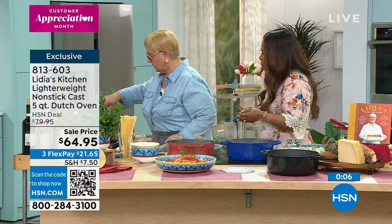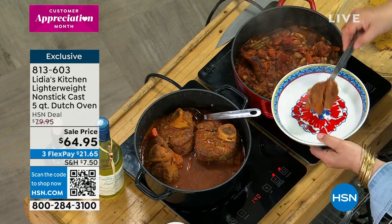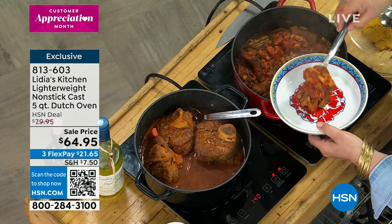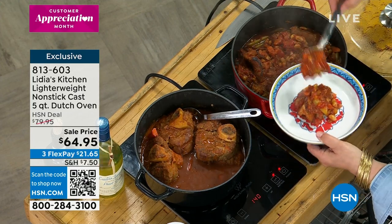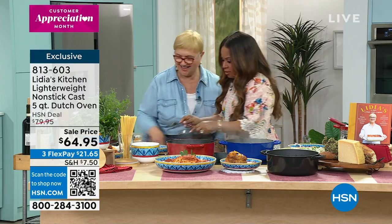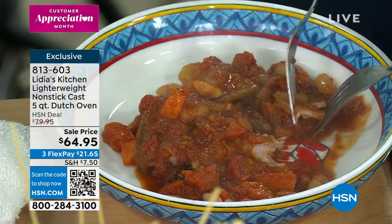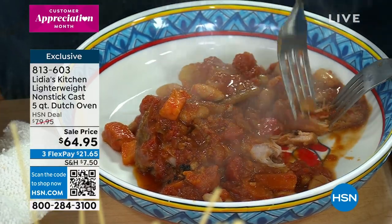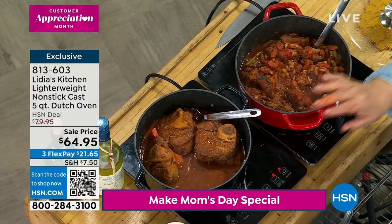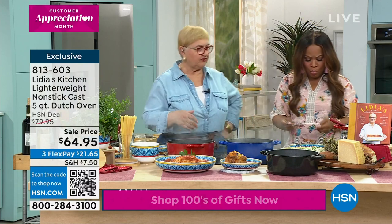And who doesn't like ribs? I braised the ribs the Italian way with beans and carrots, so you have everything in one dish. It just falls apart — so nice and tender. This is a dish you can cook in this pot, let it be, reheat it in the same pot, and finish it up in the oven. So versatile.